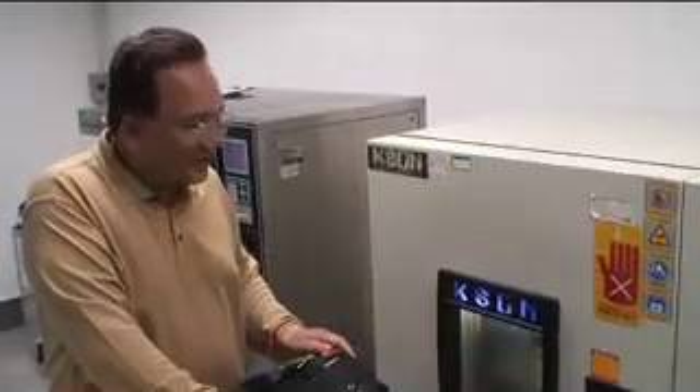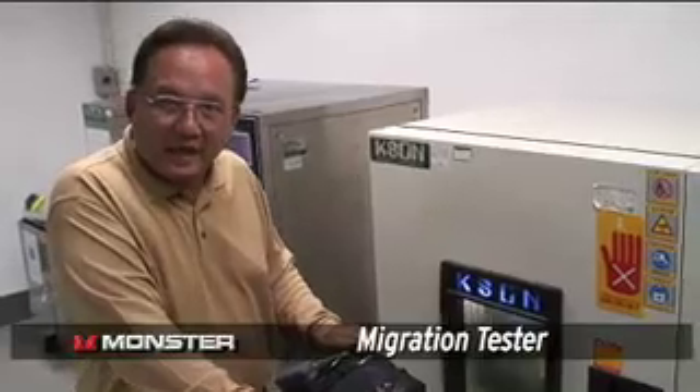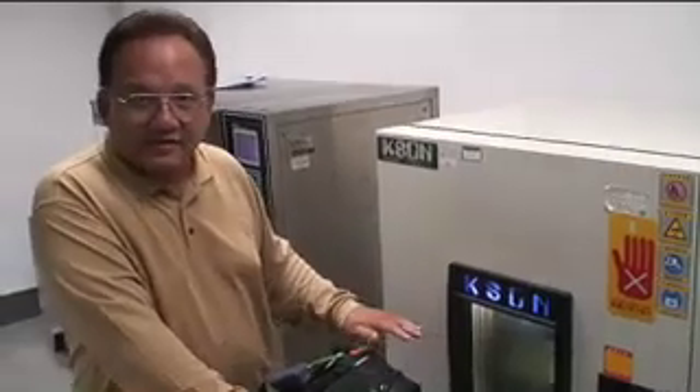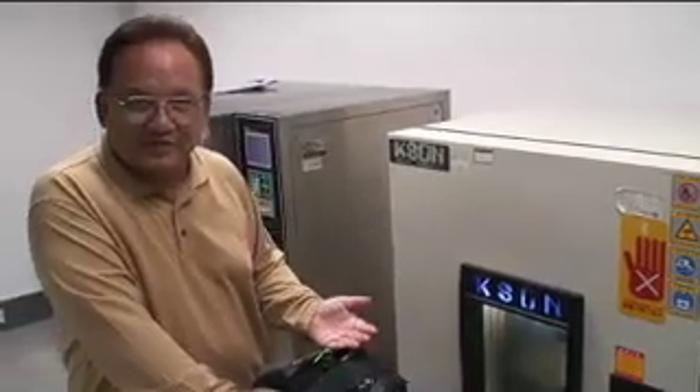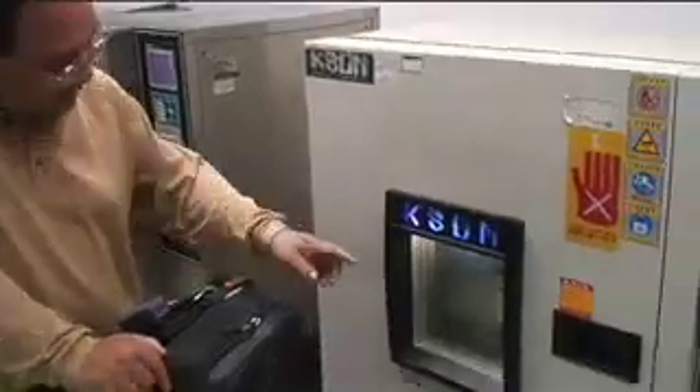This test is for migration — migration of color and also jacket material under prolonged temperature and humidity. Meaning, does the color transfer onto your cabinets or onto your other components if the cable is sitting there? Is there migration of the plastics and of the color? Come take a close look — this sample has been migrated for 48 hours under extreme temperatures.